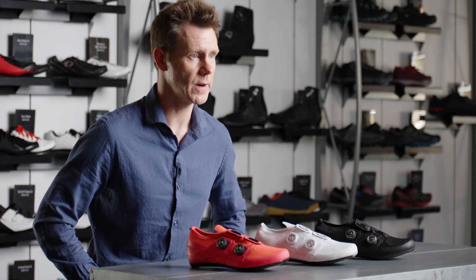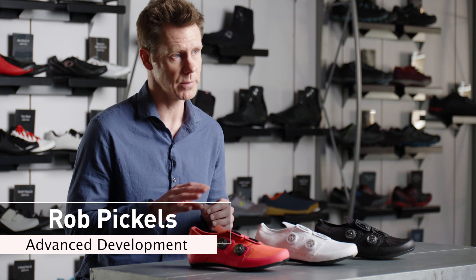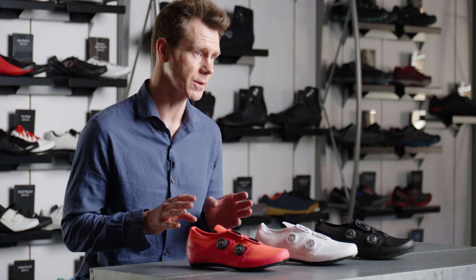The ProRoad V5 is completely revamped from the upper to the carbon plate. The shoe is brand new and it's absolutely incredible.